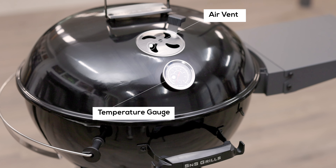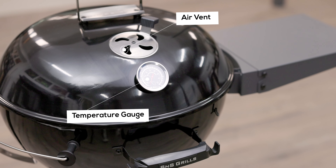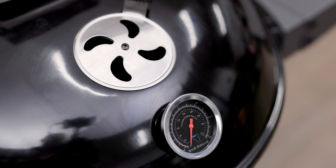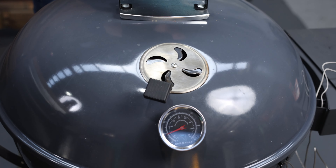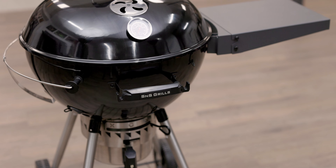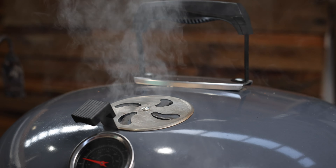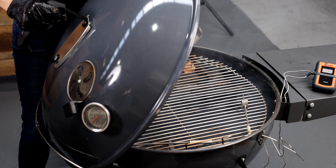One of the most important features of the S&S kettle is the placement of the temperature gauge and air vent. Most competitor models have their temperature gauges and the vent on opposite sides of the lid. The lid should always be placed on a kettle with the vent on the opposite side to the charcoal, which means with standard kettles the temperature gauge is sitting directly above the charcoal. This severely overestimates the temperature of the grill. The S&S lid has been designed so that the temperature gauge is next to the vent and therefore is closer to where the meat is.